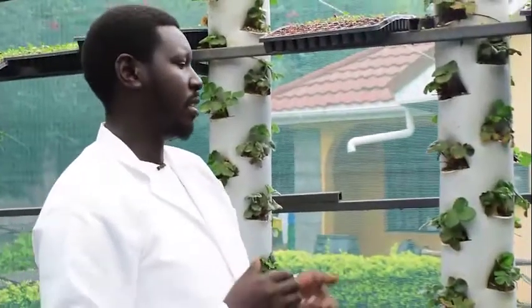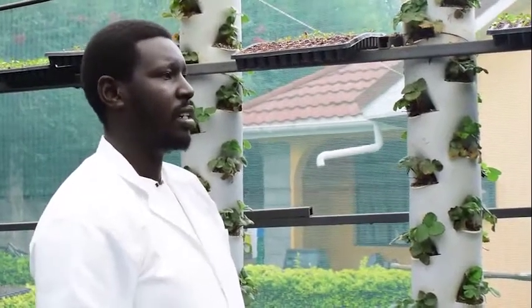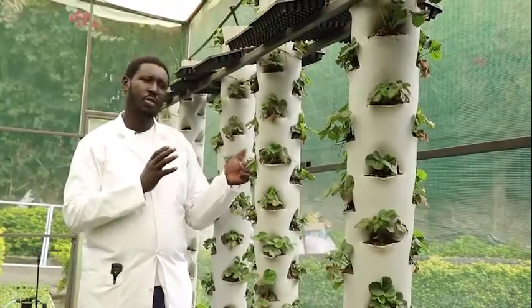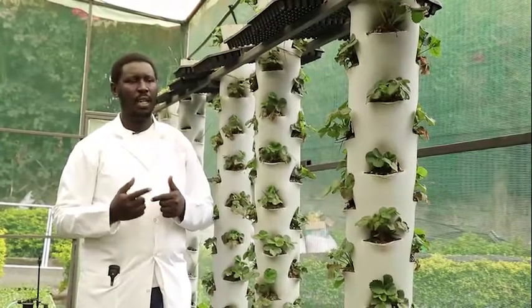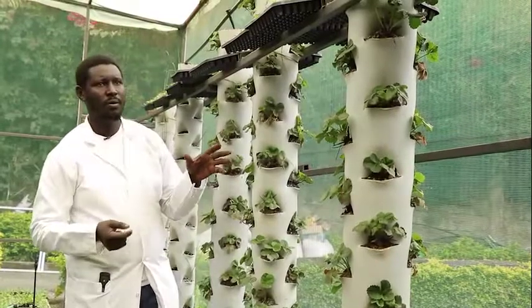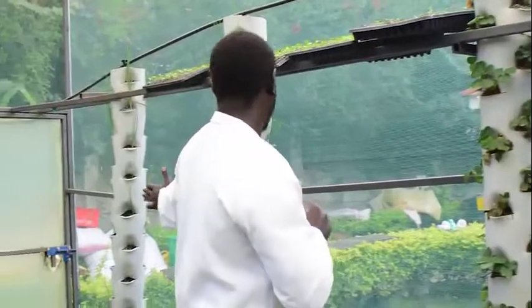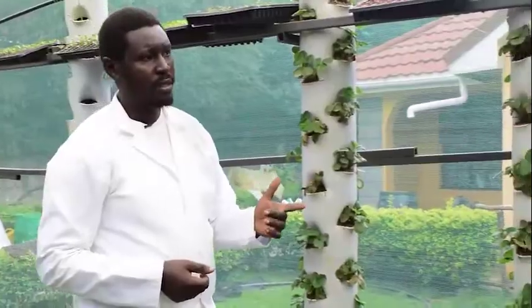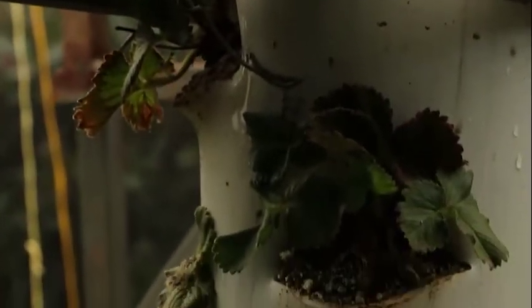We do this to ensure that we'll be harvesting strawberries that are of good size and good quality in the long run. For strawberries, you should not water them every day because they will wilt and die. That's why we have one system growing the onions together with the strawberries — we only water once every three days. During the cold seasons, like June and July, we water once every four days.